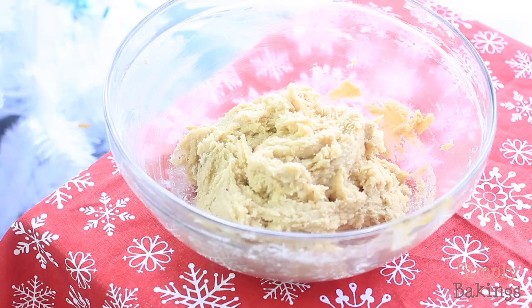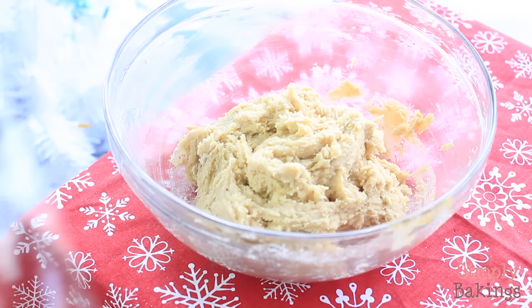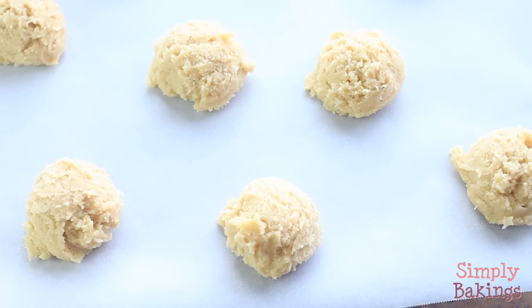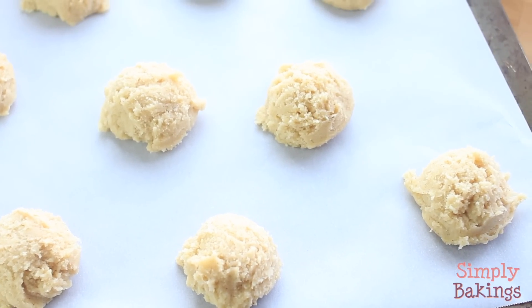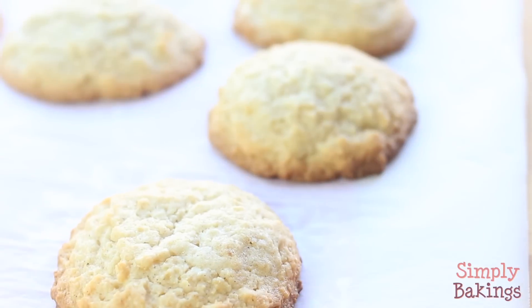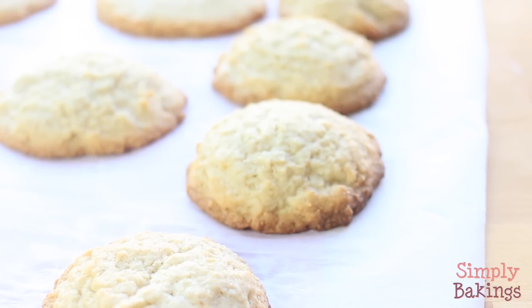Once the dough is all set, you're going to place this in the refrigerator for at least 30 minutes, and then you're going to shape your cookies into whatever sizes that you want — I made small and large ones. Bake the cookies at 350 degrees Fahrenheit for about 18 to 20 minutes. You just need to keep an eye on it.